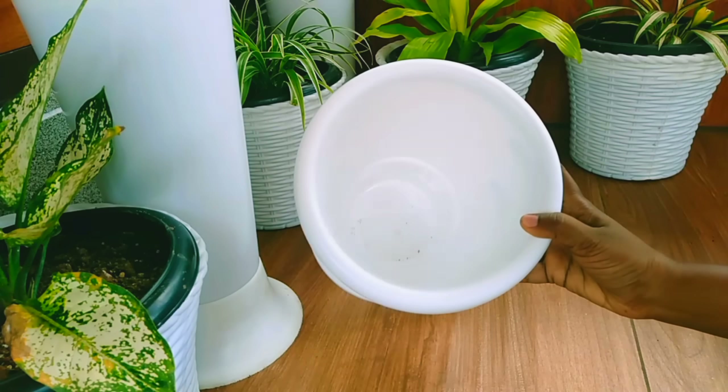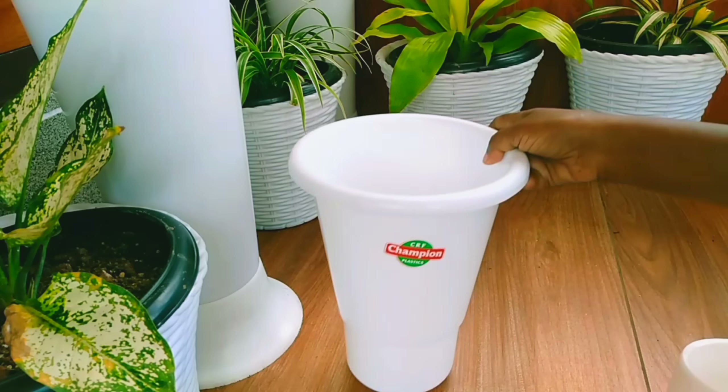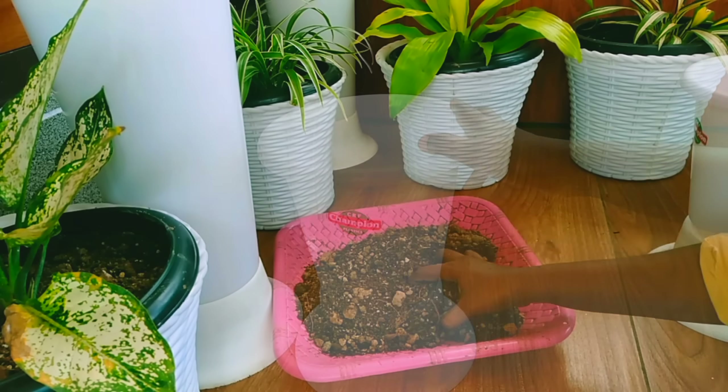Then we will get the plants and spray it. It will not be a little bitter. If you want to make it, it will be a nice mix of the plants. I will share it with you.